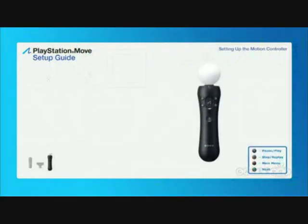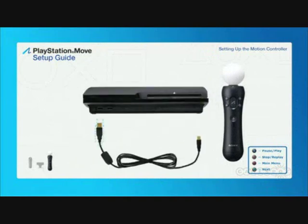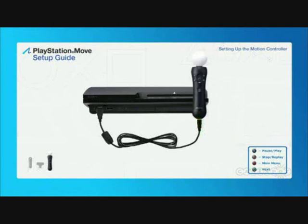Let's begin with the PlayStation Move motion controller and a USB cable like the one included with your PlayStation 3 system. While the PS3 system is turned on, connect the larger end of the USB cable to the PS3 system. Next, connect the smaller USB plug to the bottom of the PlayStation Move motion controller. Press the PS button on the motion controller to pair the controller to your PS3 system.